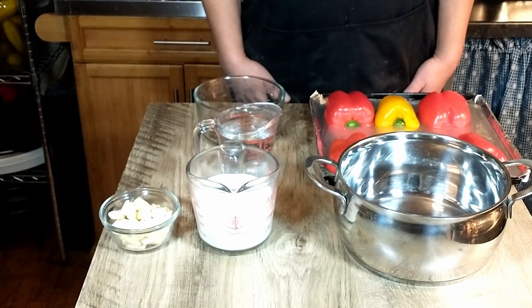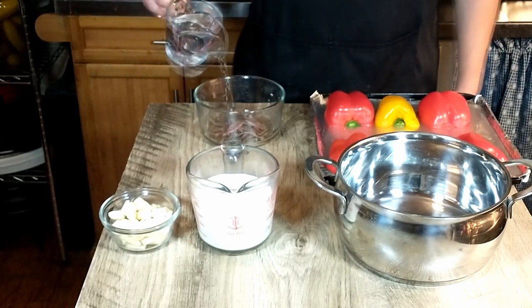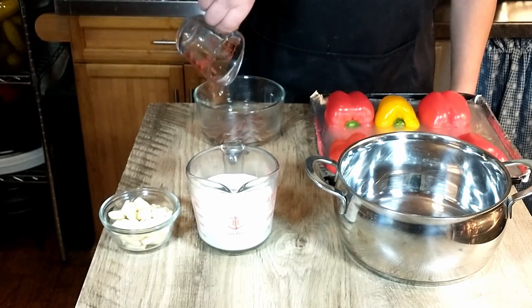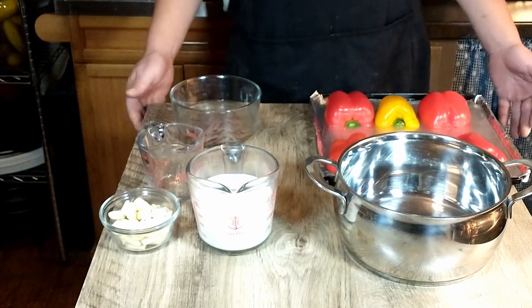First we are going to soak our anchovies, so we're just going to put a little bit of water in there. The recipe does say when you choose your anchovies, just to look for any larger bones and remove those. We'll leave them to soak for about 30 minutes while we prepare the rest of the ingredients.